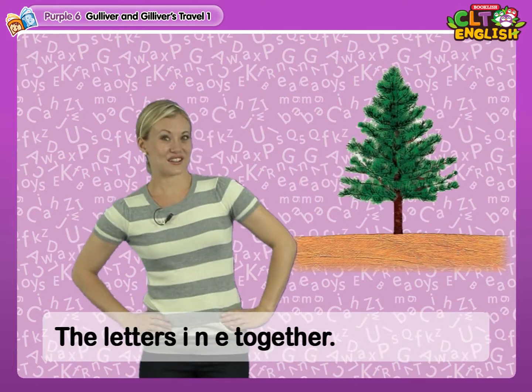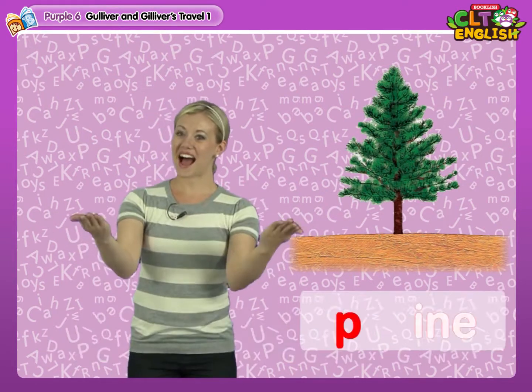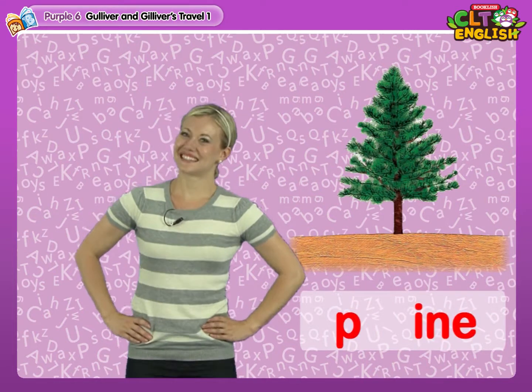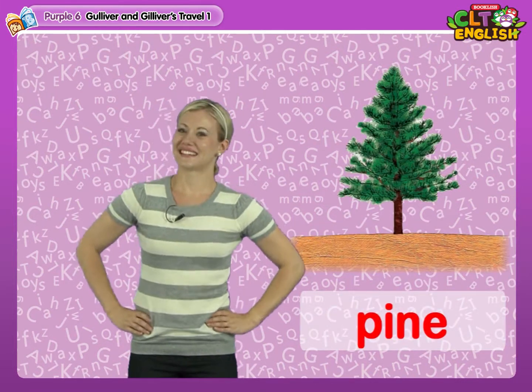The letters I-N-E together: Pine, Pine, Pine.